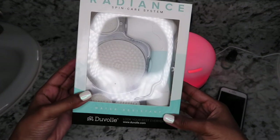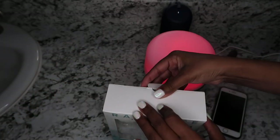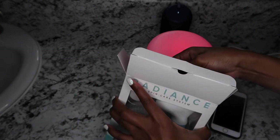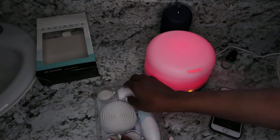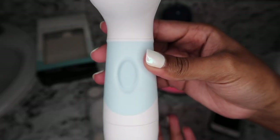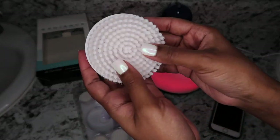Next I'll be showing you my Radiant Spin Care system that I was gifted from Duval. The only thing you'll need to power your brush is four AA batteries, as the set does not come with batteries included. The brushes in this spin care system remove dirt, makeup, and excess oil more thoroughly than your average washcloth — each pore gets individual attention, which I think is really good.